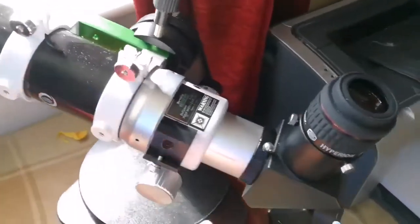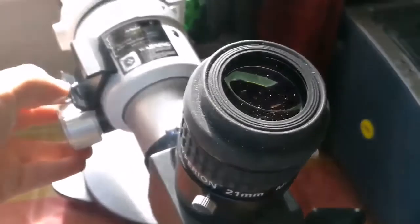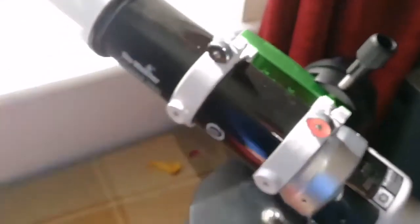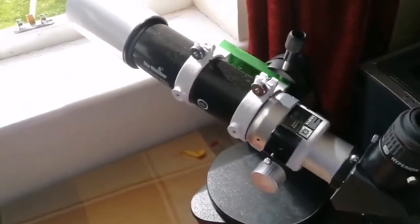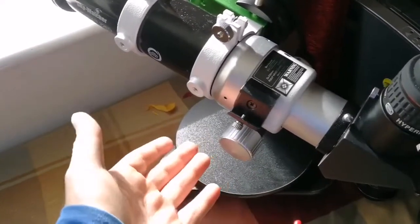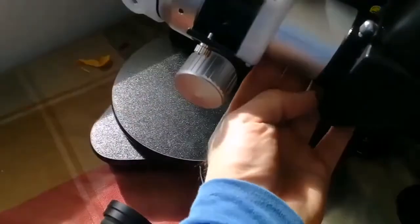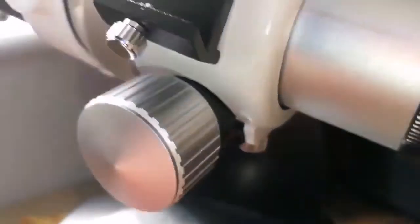I've now installed a Baader Hyperion 21mm eyepiece, which can come to focus at a range of 12 meters and beyond — not closer. So practically, for bird watching that's good, and for astronomy that's also good. It's also cheaper than a telephoto lens — if you want to buy a telephoto lens for your camera, why not consider this? You can focus it and lock it in place because there's a screw underneath. It's fully multi-coated and uses Schott glass, the best glass you can find.